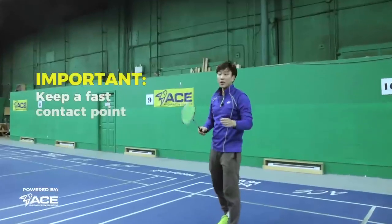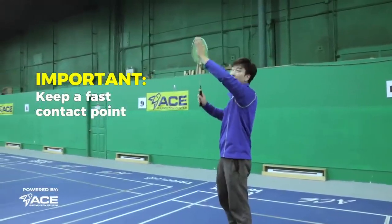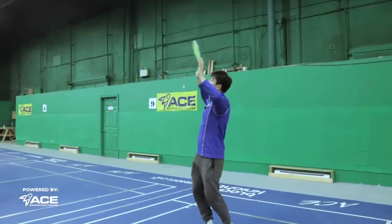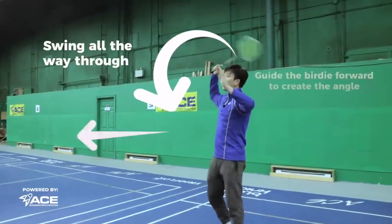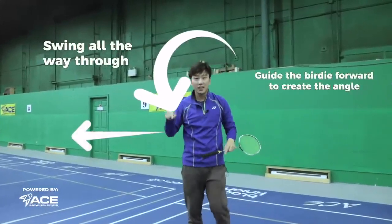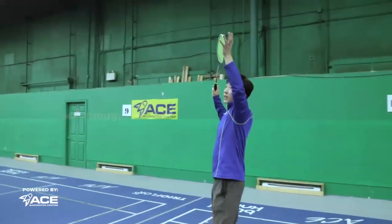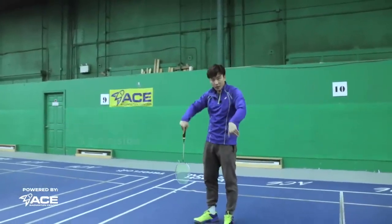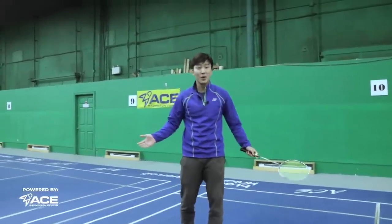Now while you're doing this, you have to make sure that we're still keeping our contact point on the shuttle fast while we're hitting the bird. We don't want to be flopping it through. We need to keep it fast and tap it down. And once you're finished the swing, you want to make sure you swing all the way through, and you guide it forward so that it creates that angle — hitting very precise smashes. You have to make sure you get enough angle in the air so that you can bring it down, not only precise, but with angle to make your opponents go down and move until they can't get it anymore.